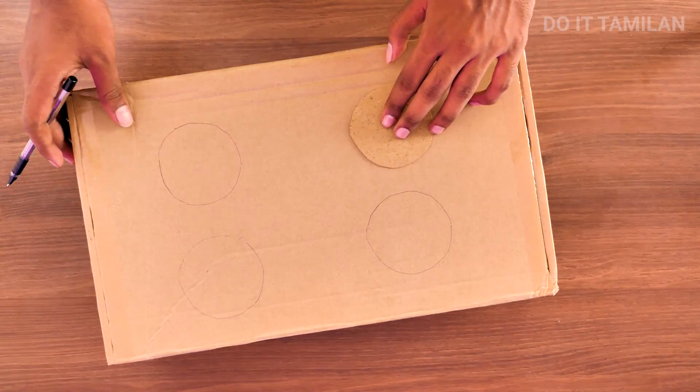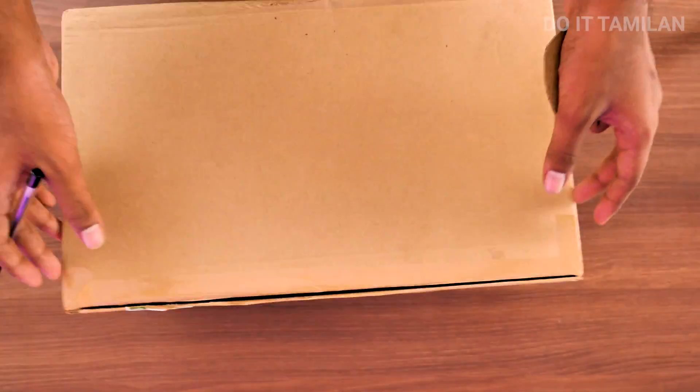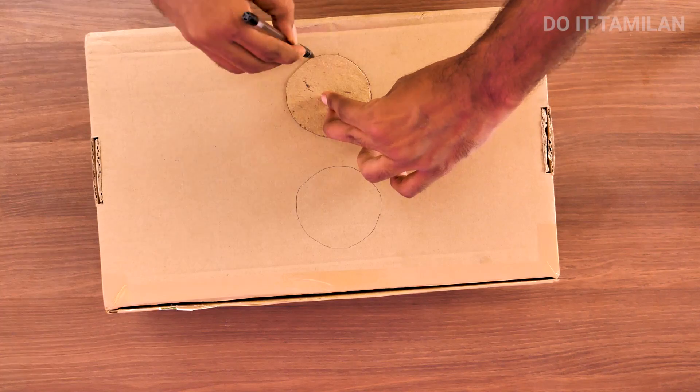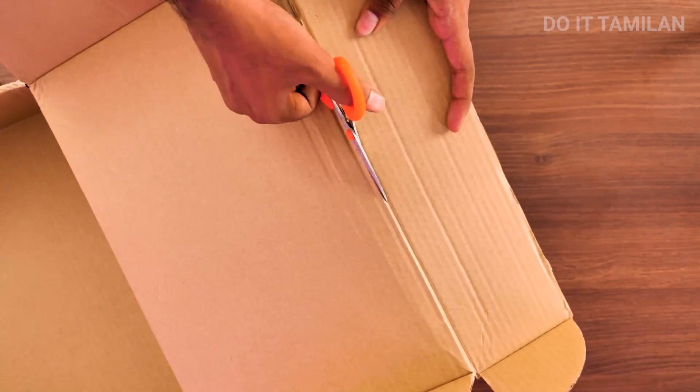Then we can trace it in the box. If you want to mark it in the box, you can mark it and then fix it in the box.